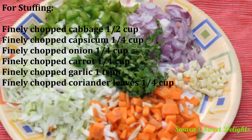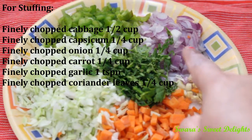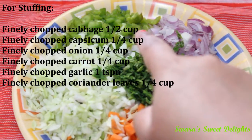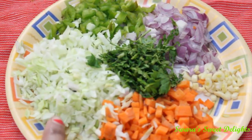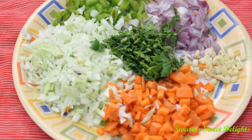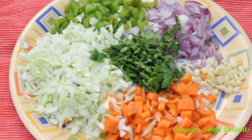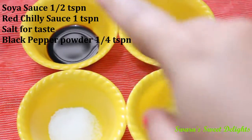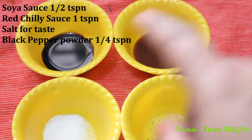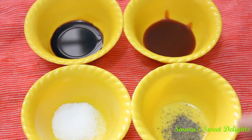For the stuffing, we will need finely chopped garlic 1 teaspoon, finely chopped onion 1/4 cup, finely chopped capsicum 1/4 cup, half cup of finely chopped cabbage, and 1/4 cup of finely chopped carrots. And some freshly chopped coriander. We also have half a teaspoon of soya sauce, 1 teaspoon red chili sauce, salt for taste, and 1/4 teaspoon of black pepper powder.